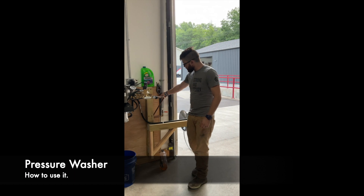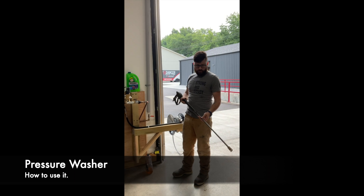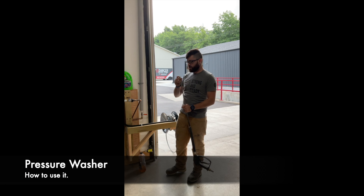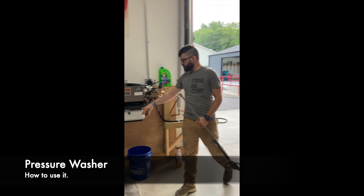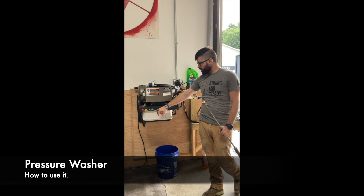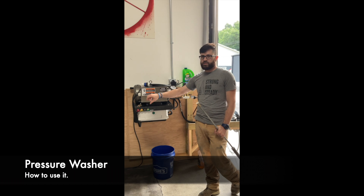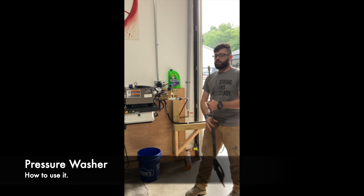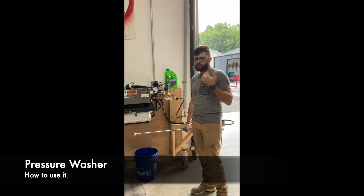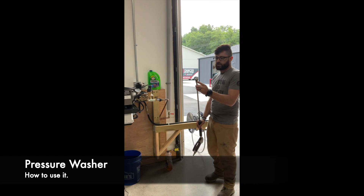Your nozzle will be here and it will already have the designated tip you'll need. Everything we clean with will always be a 40-degree tip. You really don't want to use anything else because it's more aggressive and you will damage our equipment if you do so. Unless specified otherwise, you'll always use a 40-degree tip — it will always be on your nozzle.